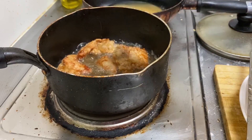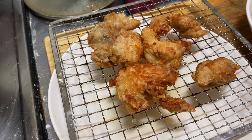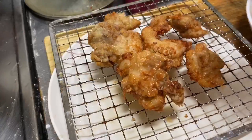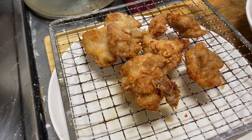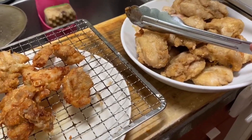This is the color we're trying to get on it. When you have a batch finish, go ahead and hit it with some finishing salt — this will help crisp it up even more. Make sure to get both sides. I'm gonna go ahead and finish up the rest of the chicken.